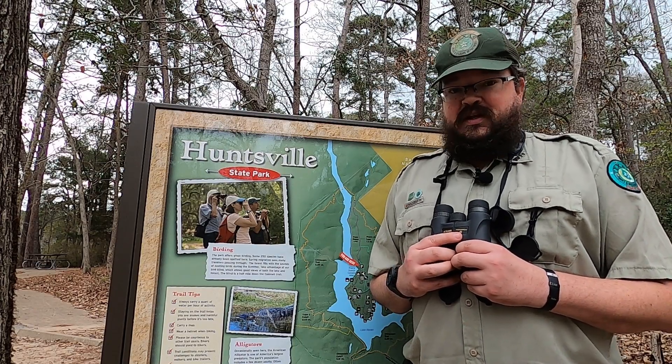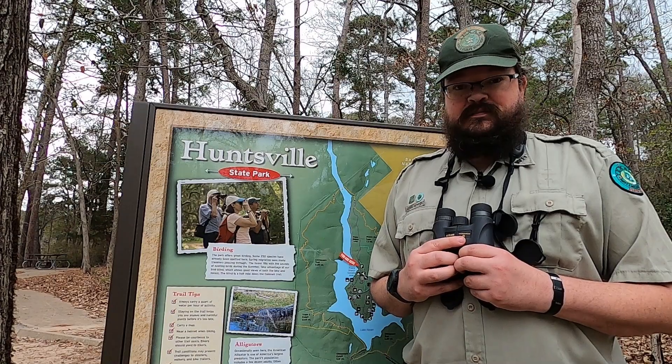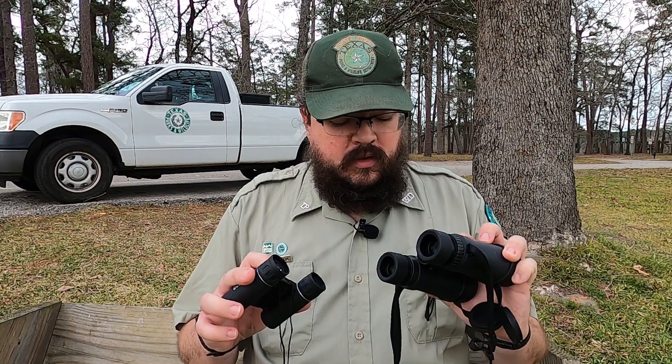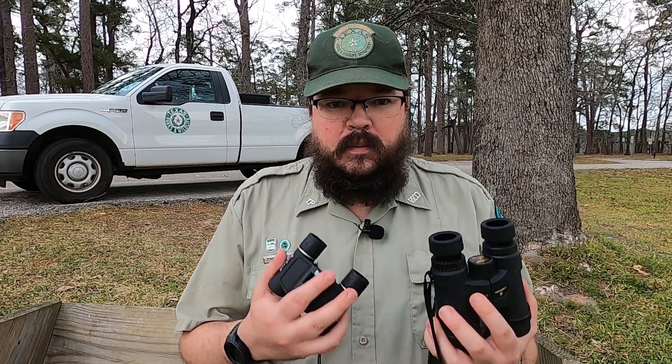If you're just getting into this activity, I want to share two helpful tips to get you started. The first tip is to practice using your binoculars. We could probably do an entire program on the different types of binoculars out there, what the numbers on them mean, and the quality difference between a hundred dollar pair and a thousand dollar pair. But it really doesn't matter how nice your binoculars are if you don't know how to properly use them.